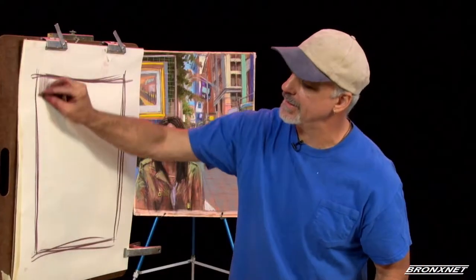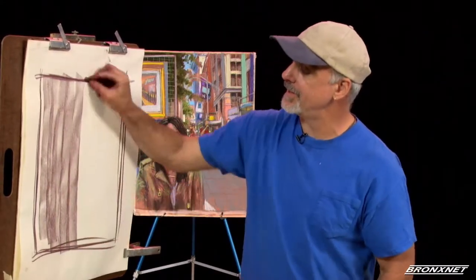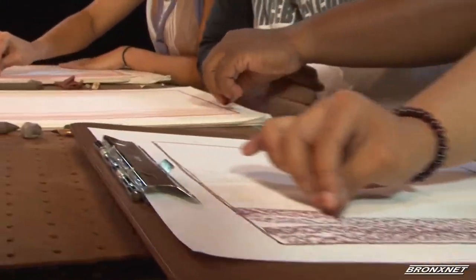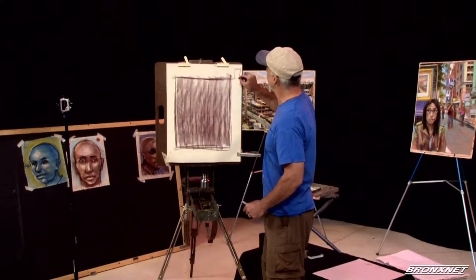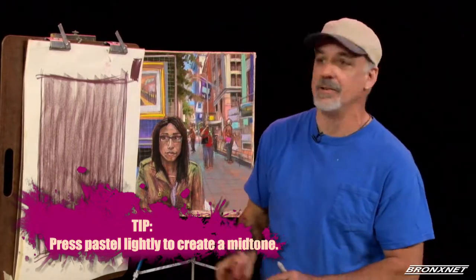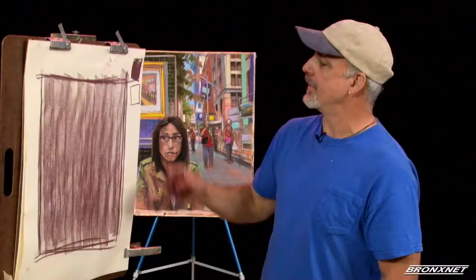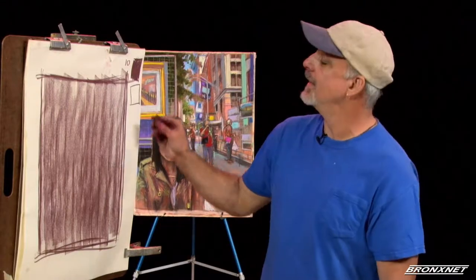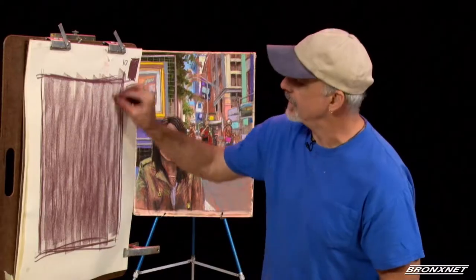Step two is the creation of a mid-tone. The definition of a mid-tone is that it's halfway between the darkest mark you can make with the same pastel — if you press hard you can see the difference of how dark you can make it — and the white of the paper. So if you call the darkest mark you make a 10, then the white of the paper is a 1. This mid-tone should be a 5.